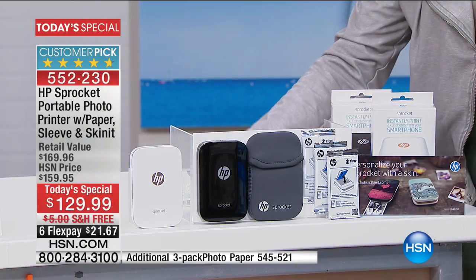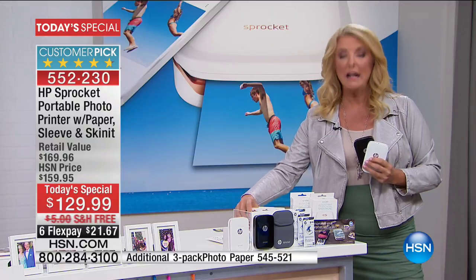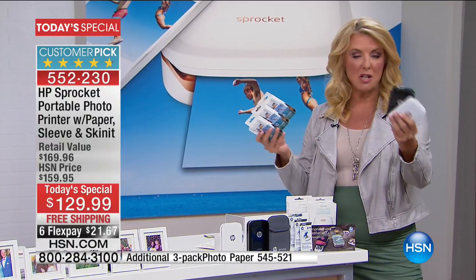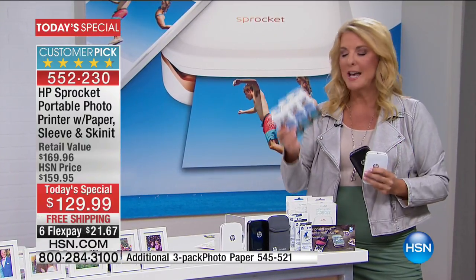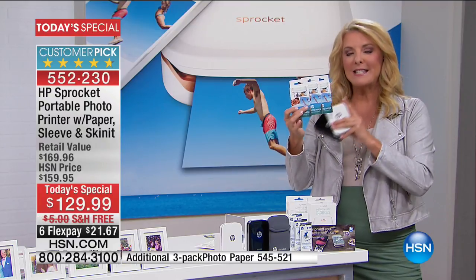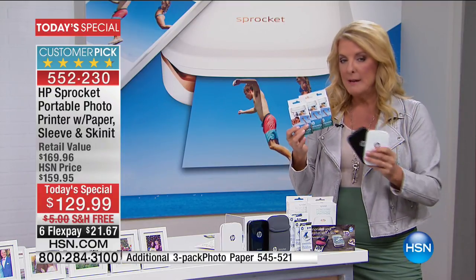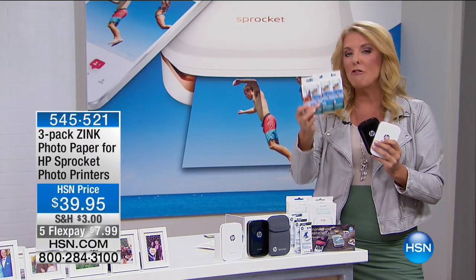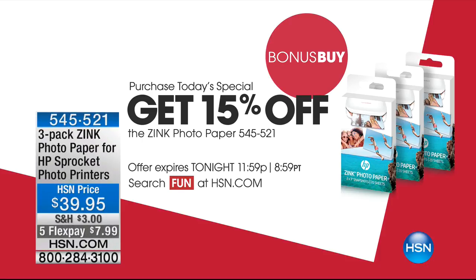I would recommend, because this is highly unusual, that you get plenty of paper to go with it. Put it in, get it — see it on my YouTube video, super easy to use. I would get what's called our bonus buy. This is an extra 60 sheets. If you pick this up, you're going to get this for an additional 15% off. While I still have a lot of paper to go, I know I'm going to want more paper, so you might as well get it at a huge discount.